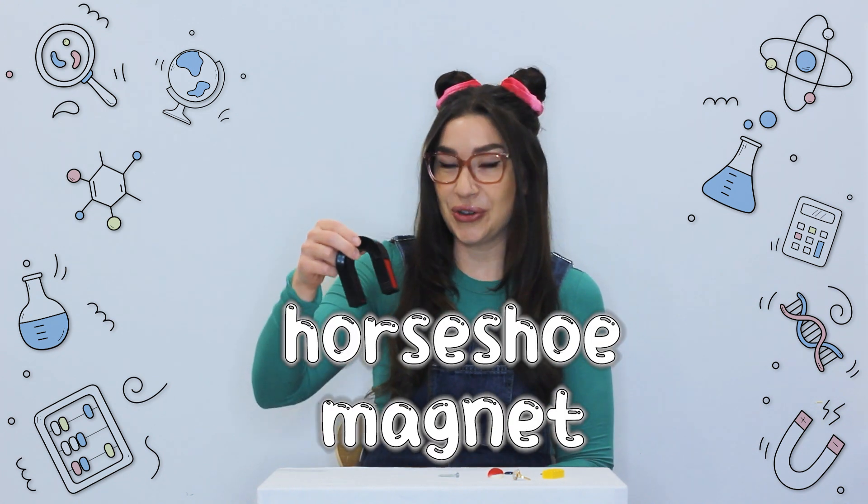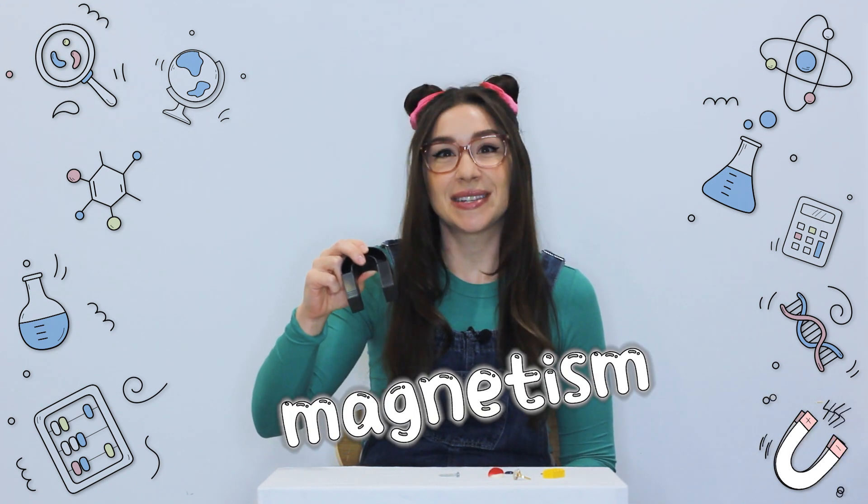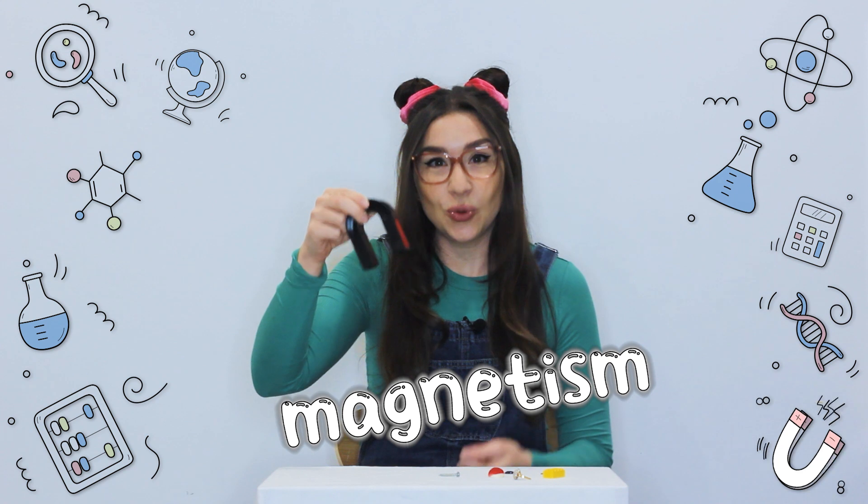Look at this cool horseshoe magnet. The ends of this magnet have a special force called magnetism that can pull objects towards it.